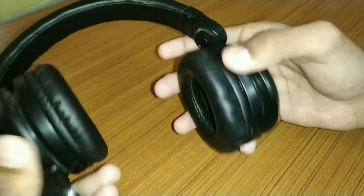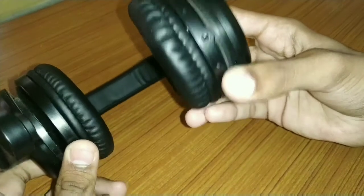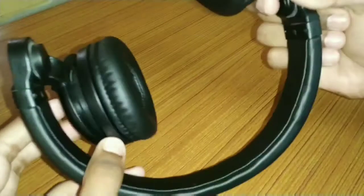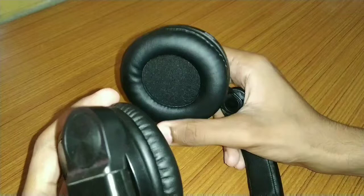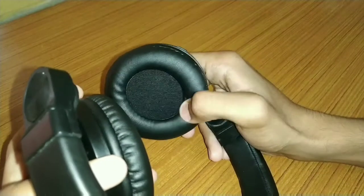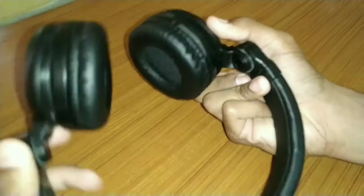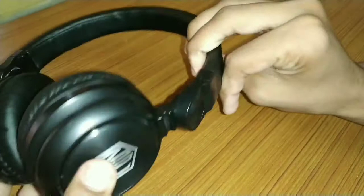Here we get a power on/off button, a charging LED, and what might be the power-on LED. There is a 3.5mm auxiliary input jack, a micro USB jack for charging, and the power on/off button. The cushions are very soft, with foam for better sound. The foam quality used here is very good, and there are no visible wires like other headphones, making it easy to fit on ears.